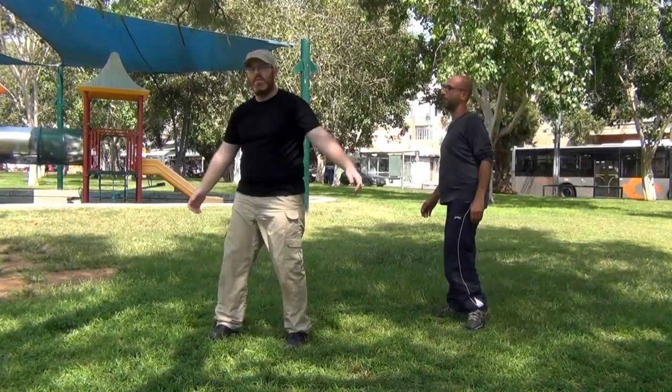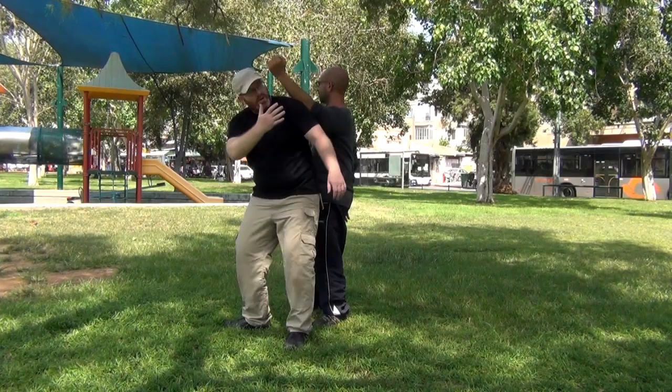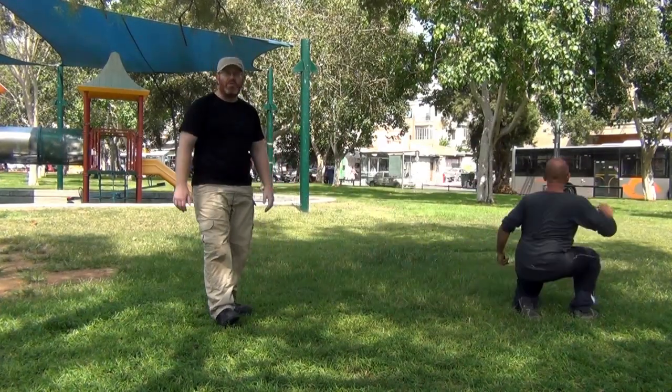If someone attacks me from the back, I don't have to respond from there. If I want to move away from that, instead, both of my feet are relaxed and I'm able to keep moving freely.